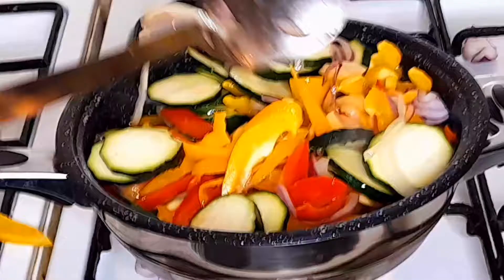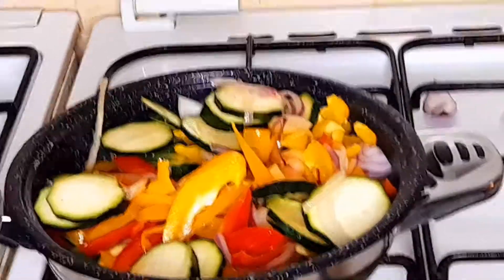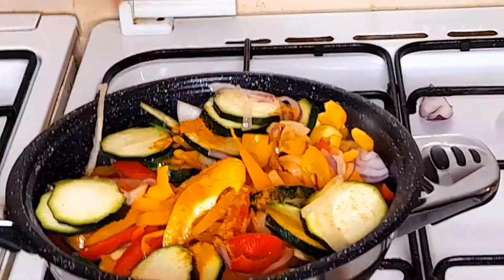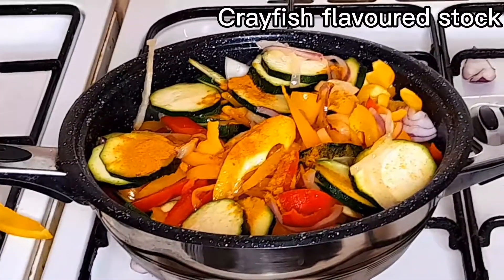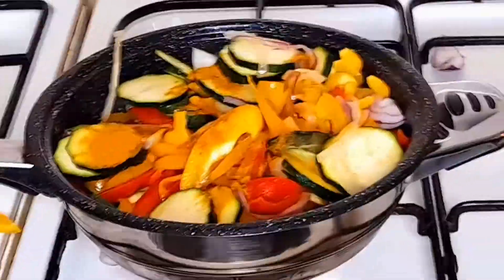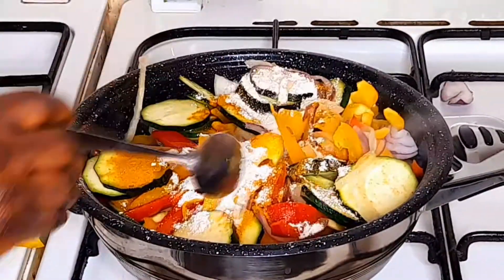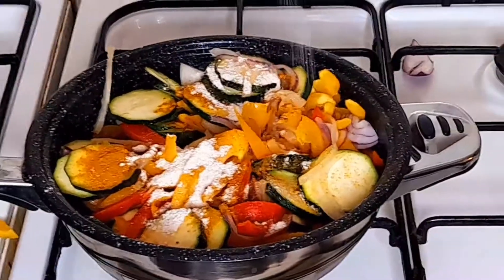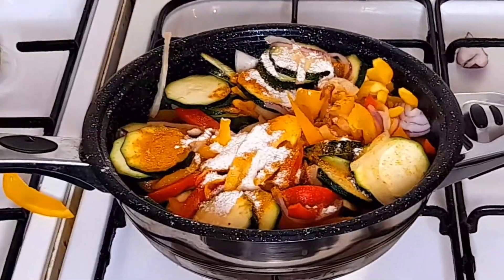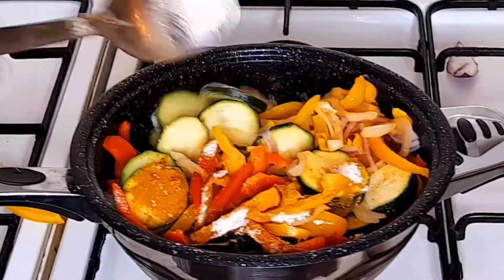Now we start adding the seasonings. Add curry — try to add all the seasoners I use so you get the flavor and the taste you will love. We add crayfish, Maggie, and salt as you want depending on the quantity of sauce you are making. Add just a little salt, because we already used salt when mixing the seasonings for the chicken. This sauce is to eat with the chicken for you to enjoy it — wow, yummy!